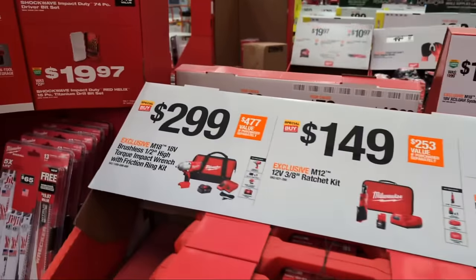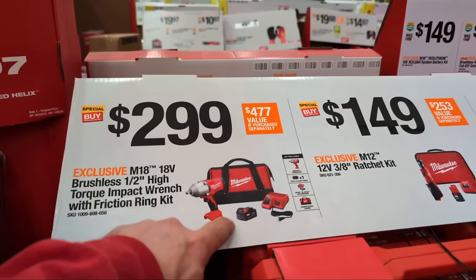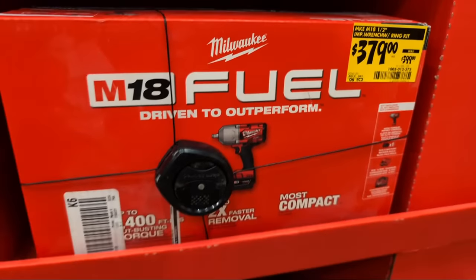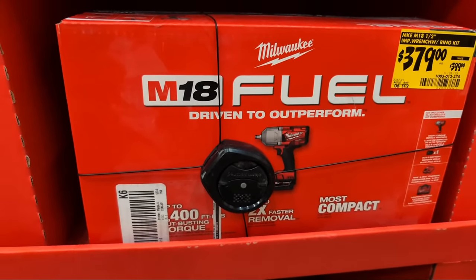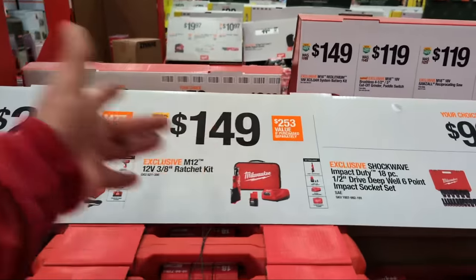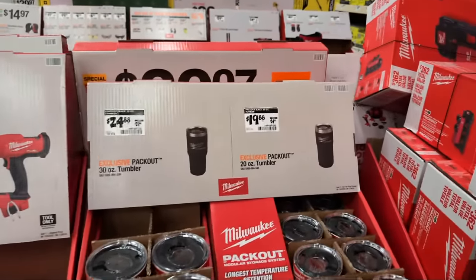Something that blew my mind - they have the Milwaukee M18 high torque impact wrench with friction ring at $299. The kit comes with a five amp hour battery, charger, and bag. I was surprised to see it - I'm sure they had it already tagged and bagged and just put it out. I'm sure it will ring up at $299.